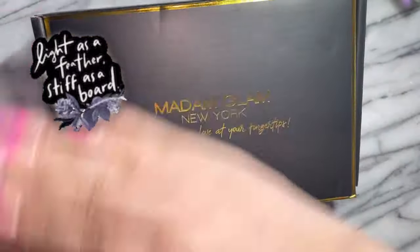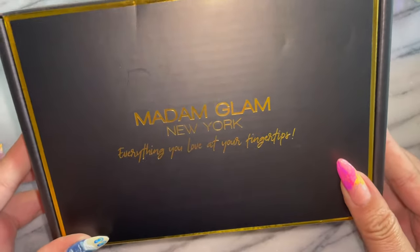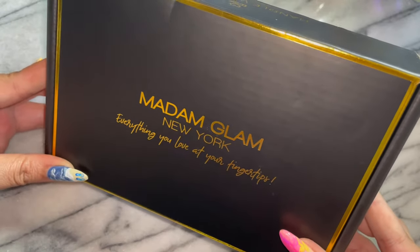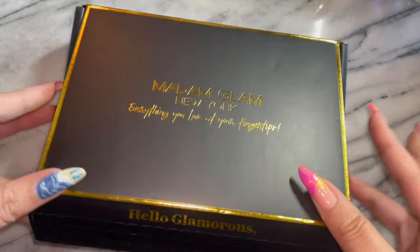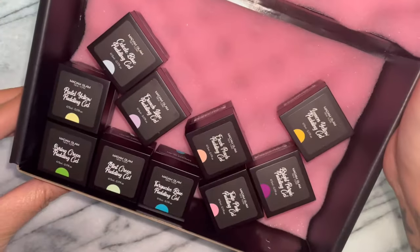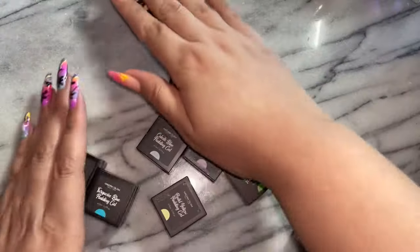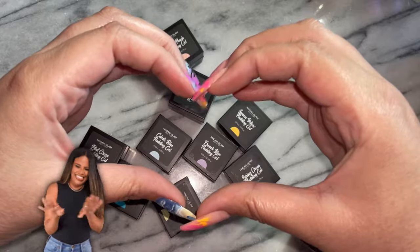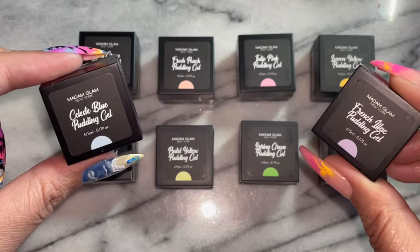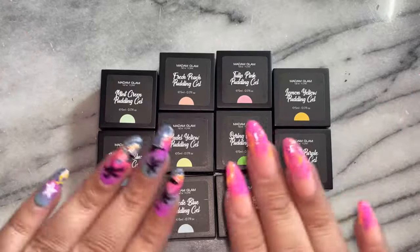By the way, Madam Glam, thank you so much for sending out these gorgeous Pudding Gels. I am so excited to review these from the moment I saw this on Alive and Lauren Inspo by Nails, who showed how to ombre with them. I was losing it - I didn't think I was going to be lucky enough to try these, but Madam Glam was so kind to send me all 10. So let's go through what's in this glorious summer bundle.